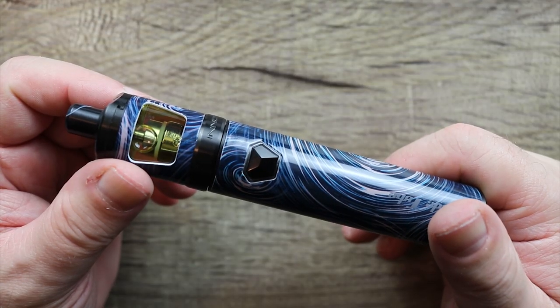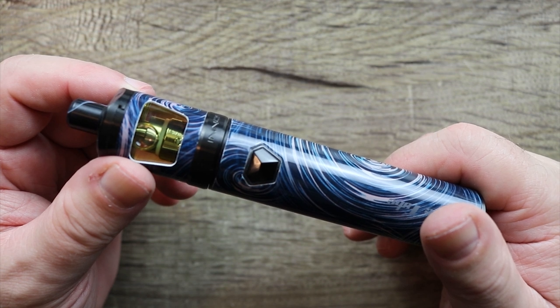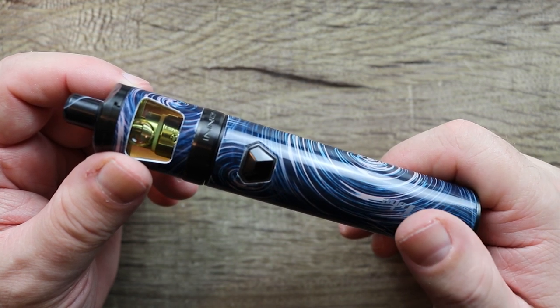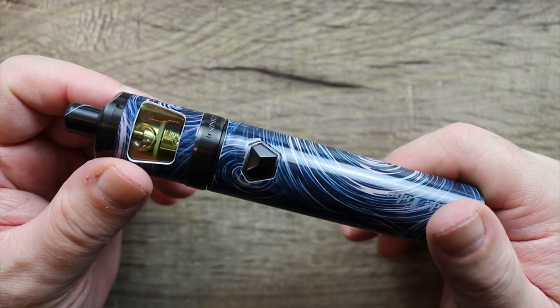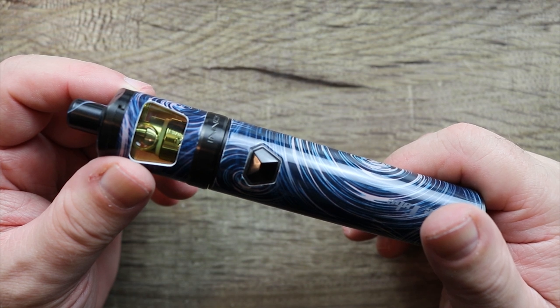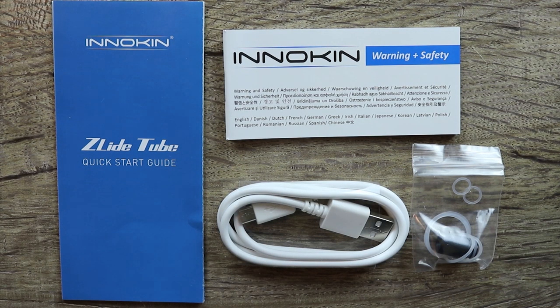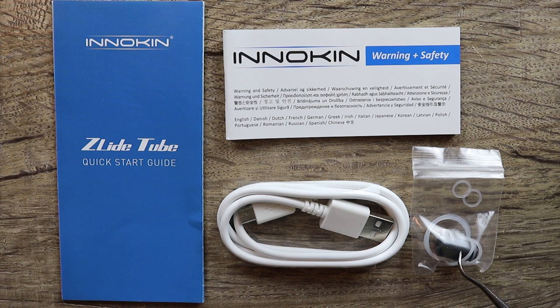This kit is basically idiot-proof. It auto-detects the coil, and you just hit the button and vape and adjust your airflow. That's all you have to do — there's nothing else to do on this thing, and it is a legitimate mouth-to-lung vape. Also included in the packaging: a quick start guide, a warning and safety guide, a micro USB cable for charging, and some spare O-rings and a spare drip tip without the little nipple, so that will not lock your top cap.